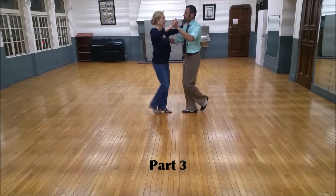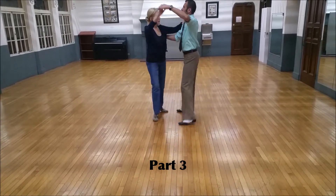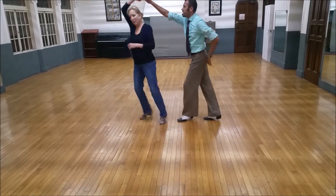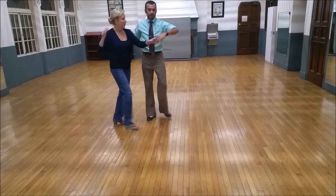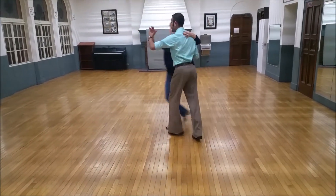Part three: kumbaya — quick, quick, slow — quick, quick, slow — quick, quick, she goes — quick, quick, I go — quick, quick, she goes — toss and shake — quick, quick, slow — inside turn — pick her up and quick, quick, slow.